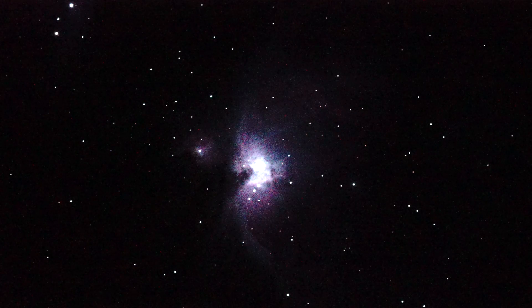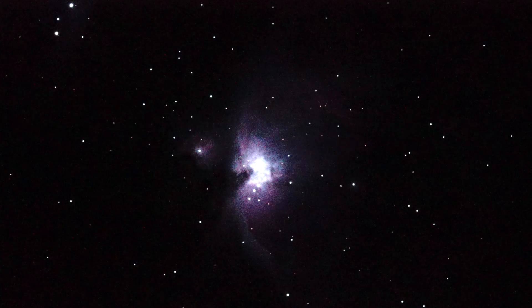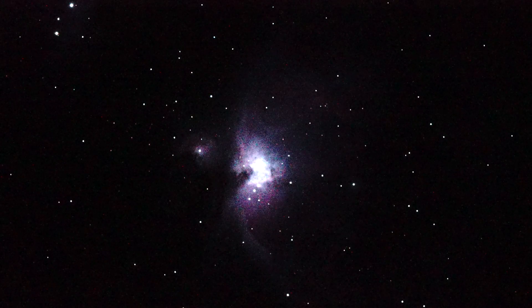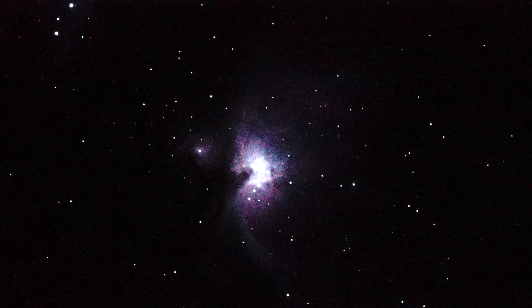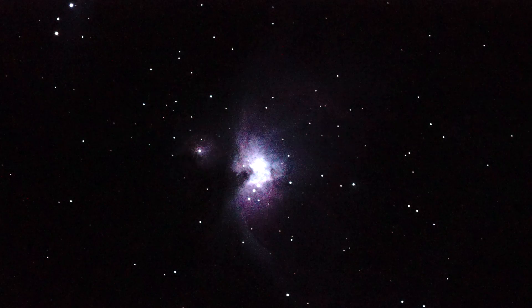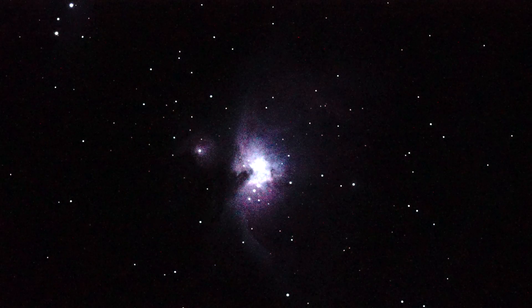This is take two of M42, the Orion Nebula and Sword of Orion, seen through a Sony A7S. Camera settings are a quarter of a second shutter and ISO 128,000.